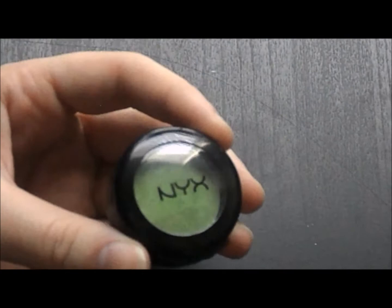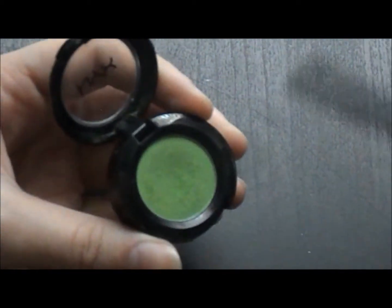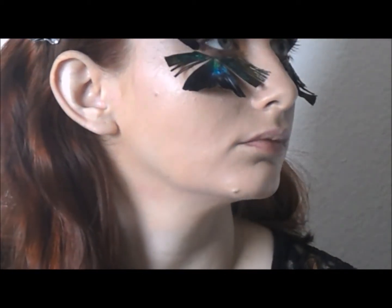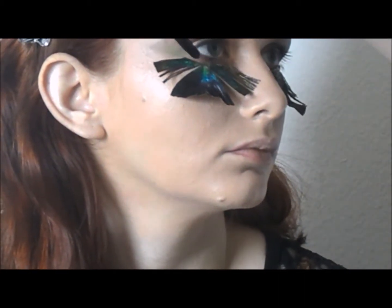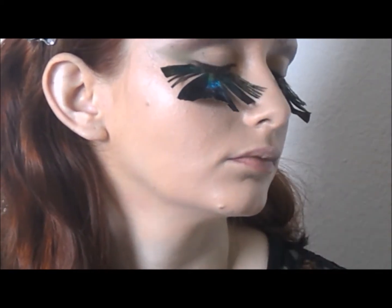The next color I'll be using is NYX Cosmetics Hot Single Eyeshadow called Dank Humid. I'm applying this color to the outer part of the lid in a V shape to connect both areas with the brown last used.